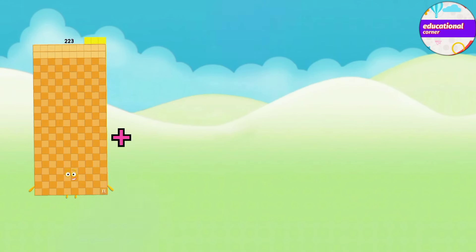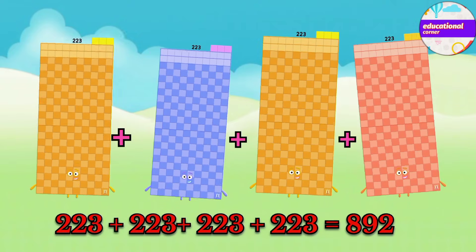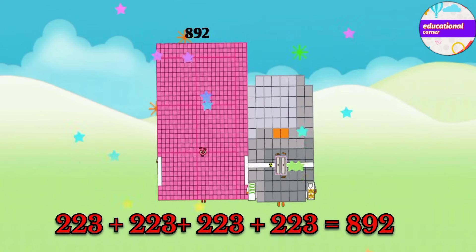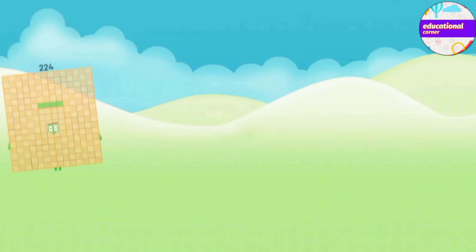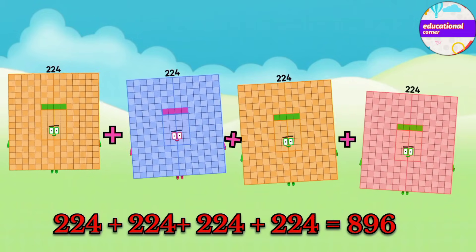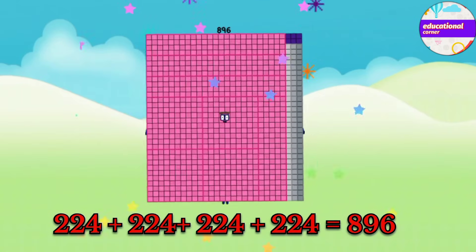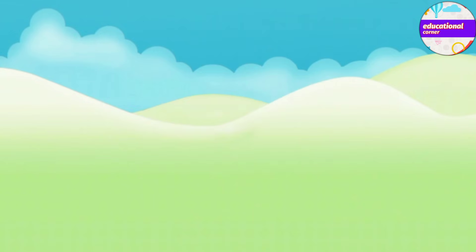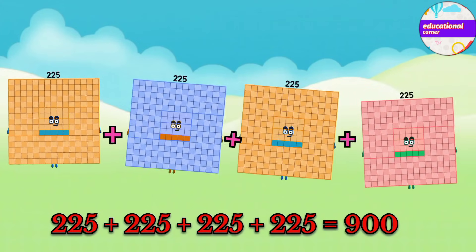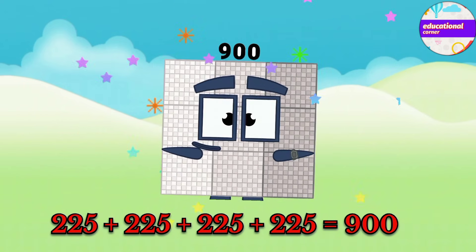223 plus 223 plus 223 plus 223 equals 892. 224 plus 224 plus 224 plus 224 equals 896. 225 plus 225 plus 225 plus 225 equals 900.